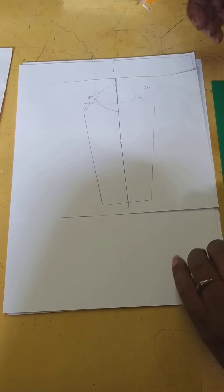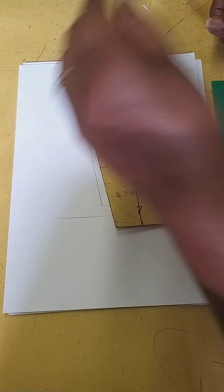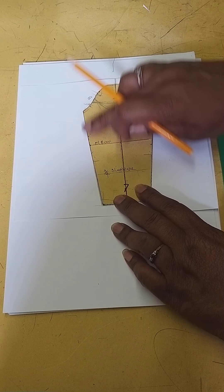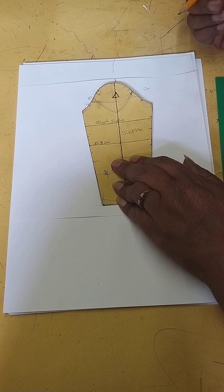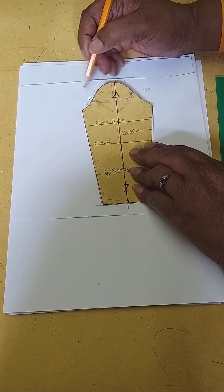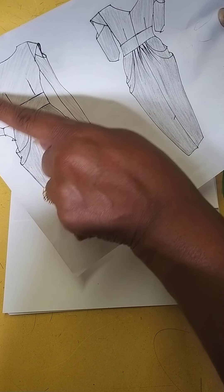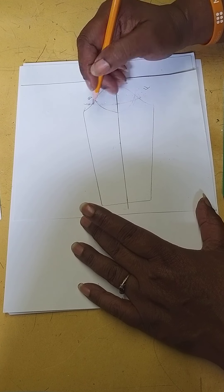Once again, we need your sleeve block to do this. So that's your sleeve block here. Once you've got that, we're ready to go. What I've done is I've traced off the sleeve block on a new sheet of paper. So you need your paper, whatever paper you're working on, and your tools. I've traced that all off, put my grain line on, and put my notches in where it's the back and where it's the front.